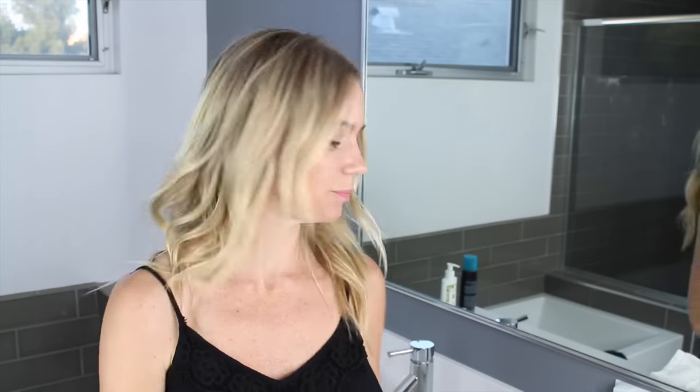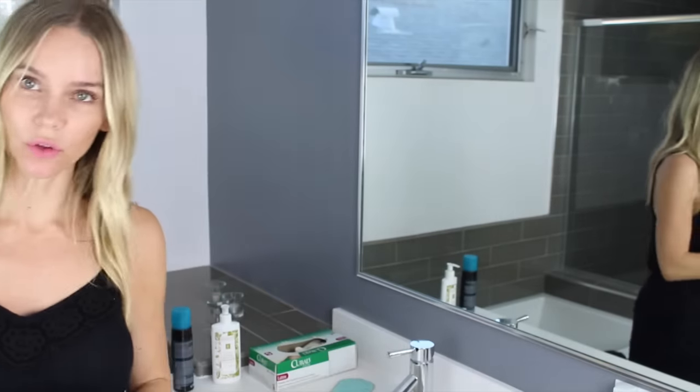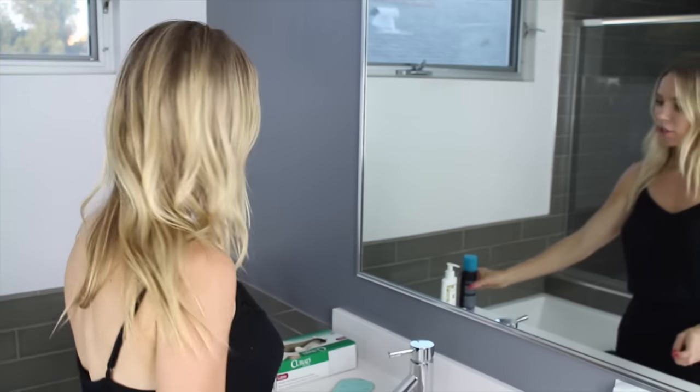Dry brushing is another way you can exfoliate your body to prepare it for the self-tanner. I love to apply self-tanner right when I get out of the shower. I take a towel and place it on the floor — I like to stand on the towel because it protects the floor, you can wipe your feet off on it, or if anything drips it's protected. Now comes the important part: the application.